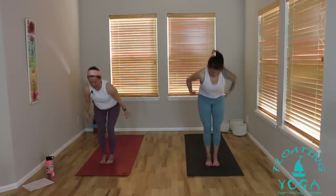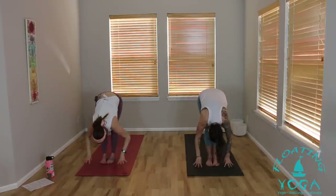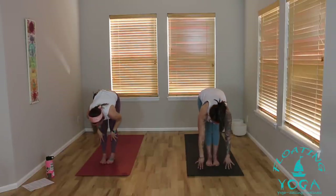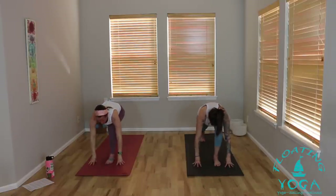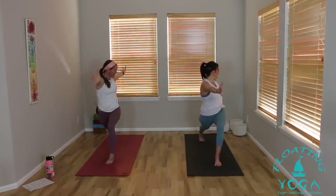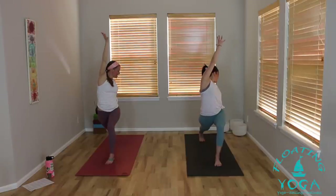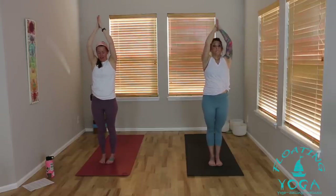Inhale, chair pose, sit deep. Exhale, forward fold. Lift halfway, breathe in. Exhale, hands down, right foot steps back. Rise up, reach up, crescent lunge. Inhale. Exhale, open arm twist — left hand back, right arm forward. Inhale, right arm to the sky. As you exhale, windmill your arms — left arm forward and up, right arm back and down. Arms to the sky, stand. Exhale, cactus. Hands high, breathe in. Palms together, breathe out.